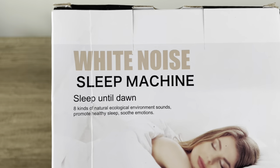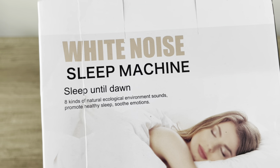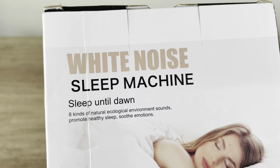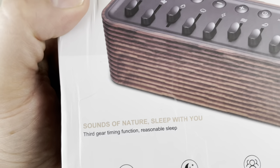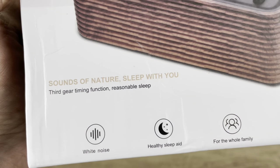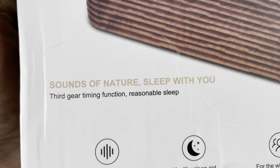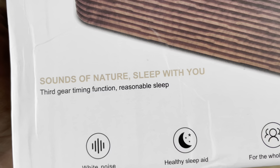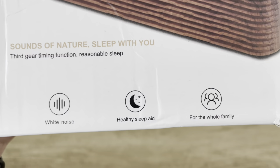By the way, in terms of record player reviews, we have more coming your way very soon, so stay tuned. But here it is: white noise sleep machine. The box says 'sleep until dawn, eight kinds of natural ecological environment sounds, promote healthy sleep, soothe emotions, sounds of nature sleep with you.' There's a line I can't fully understand, then 'third gear timing function, reasonable sleep.' Down here the main talking points include white noise and healthy sleep aid for the whole family.